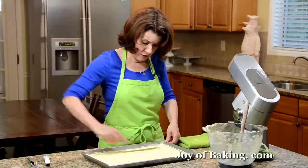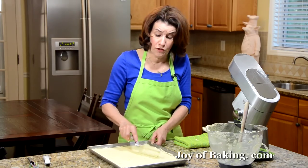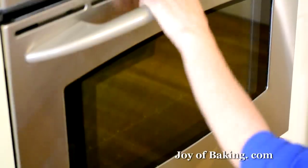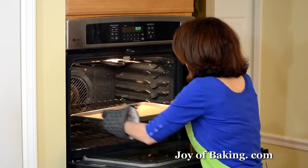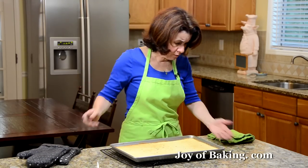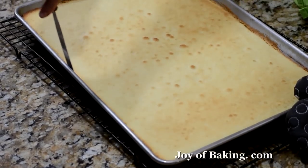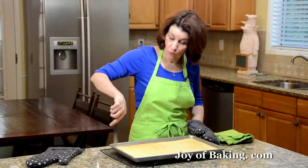Now we're going to bake this. Everyone's oven is a little different, so between 15 to 18 minutes. This cake is not going to rise very much, so you'll know it's done when it's firm to the touch, has a nice color, and a toothpick inserted into the center comes out clean. Our cake is now done — see that beautiful color. I'm putting it on a wire rack and I'm just going to run a spatula or knife around the edge to make sure it's not sticking, and then we're going to let it completely cool.